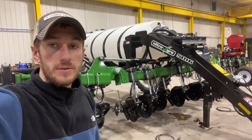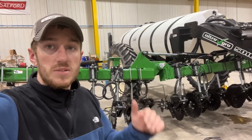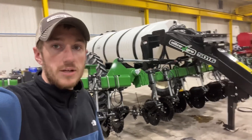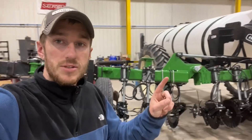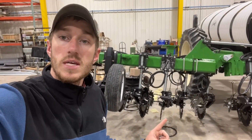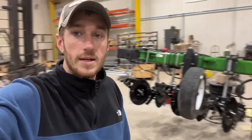A lot of corn is going to go in the ground here in the next week. Next up is applicator season, and we specialize in side dress of dry, liquid, and of course anhydrous. But let's turn this thing around — you can see we've got some odd coulter configurations here that we need to dissect.